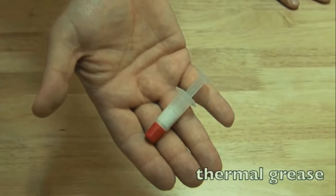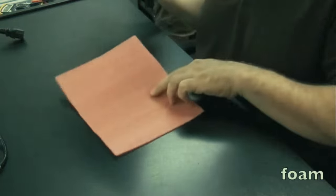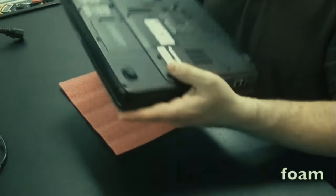Thermal grease is what we use to create a bond between the processor and heat sink so heat can flow through efficiently and dissipate. A popular brand is Arctic Silver - I have a little tube of that. It gets a little expensive but you can use pretty much any thermal grease. In later videos you'll see exactly how I use it and how much.